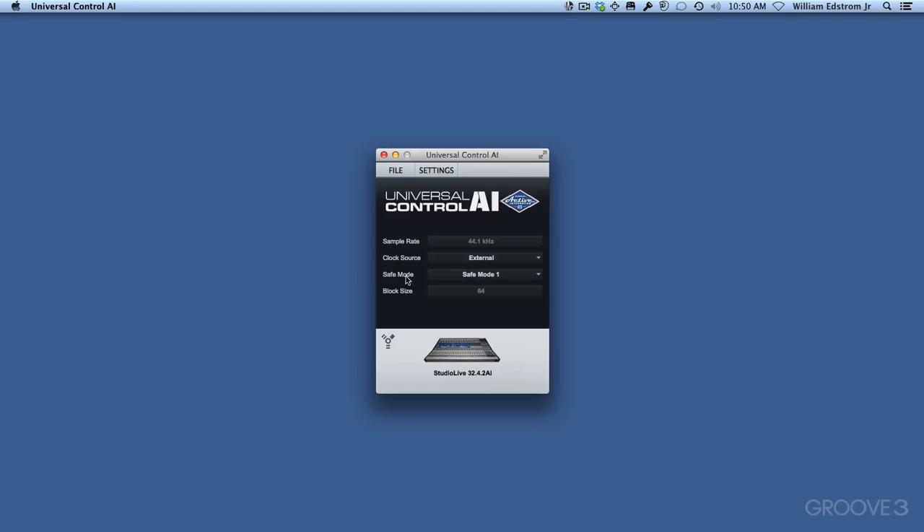Safe mode is something worth explaining. Normally the computer, when it's connected with FireWire, will determine the correct buffer size for the output buffers for playback. It will choose from normal, safe mode one, safe mode two, or safe mode three. These all have just slight increases in the buffer size for more stable playback. My setup calculates to safe mode one. If you don't like that, you could put it on normal or try the other ones — I just leave it on safe mode one.